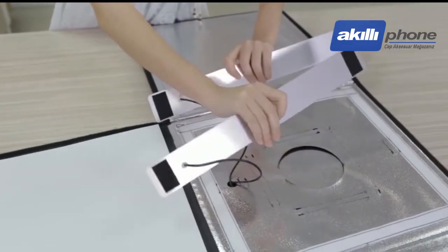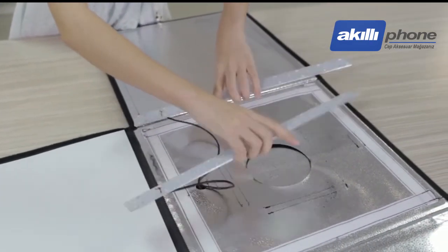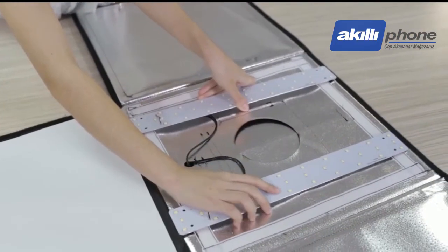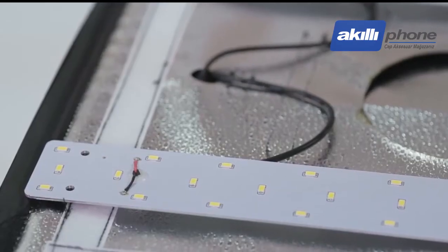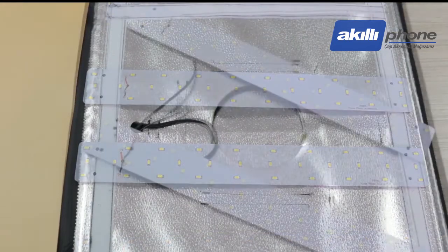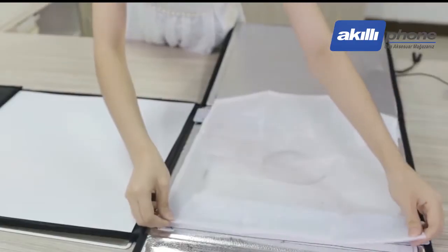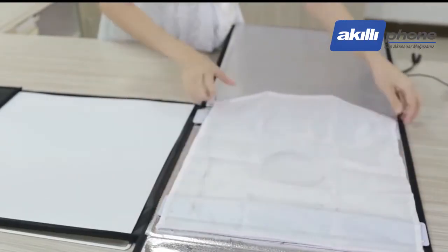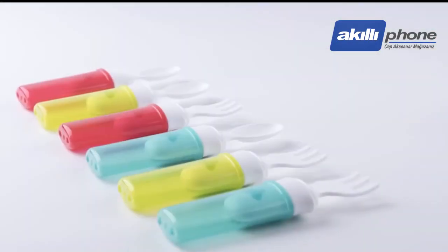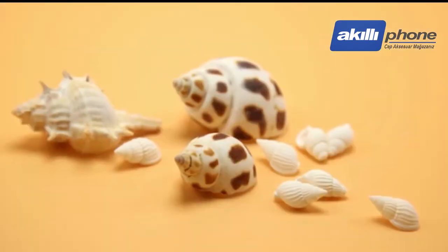It also adopts the Velcro design, so according to your photographing needs, different angles can be obtained by sticking the Velcro randomly. It is very flexible and convenient, and can help you find the most appropriate angle to shoot, to effectively illuminate the shadows of objects, really achieving shadow-free photographing and greatly reducing the workload of post-processing.